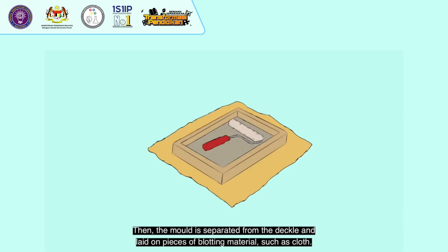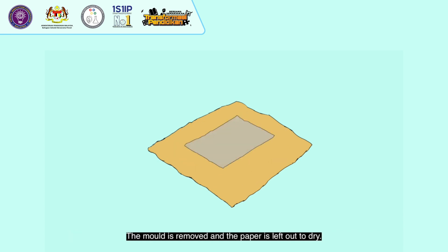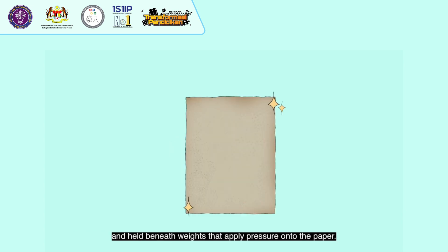Then, the mould is separated from the deckle and laid on pieces of blotting material such as cloth. The sheet is slowly pressed from the screen onto the blotting material with a paint roller. The mould is removed and the paper is left out to dry. Once dried, the paper is peeled from the cloth, and to flatten it and remove wrinkles, sheets are stacked on top of one another beneath weights that apply pressure.